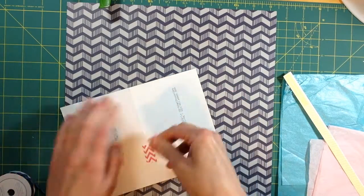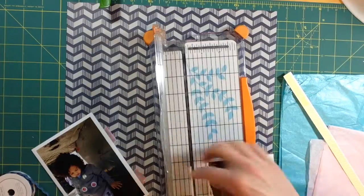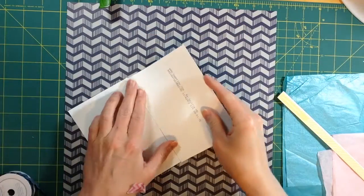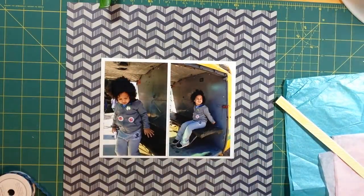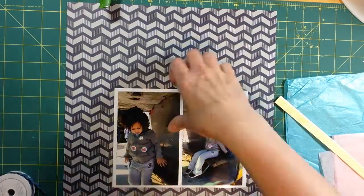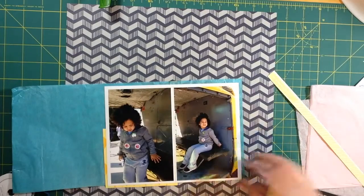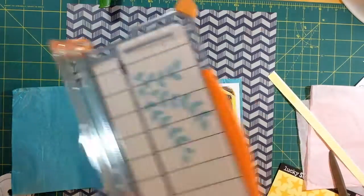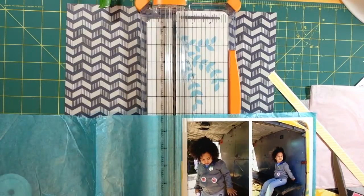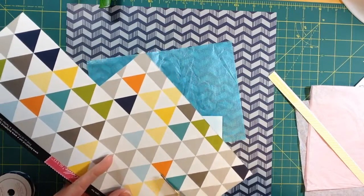I'm still scrapbooking pictures from our state fair trip in 2013. I print my pictures with a white border, but when putting two photos together I have to trim down the border so it's even on all sides. Since these are fall photos, I'm using a lot of dark colors like navy. But because I'm in a summery mood, I'm also pulling out brighter colors like shimmery aqua tissue paper and bright yellow stars paper — it gives a nice mix when you flip through the album.